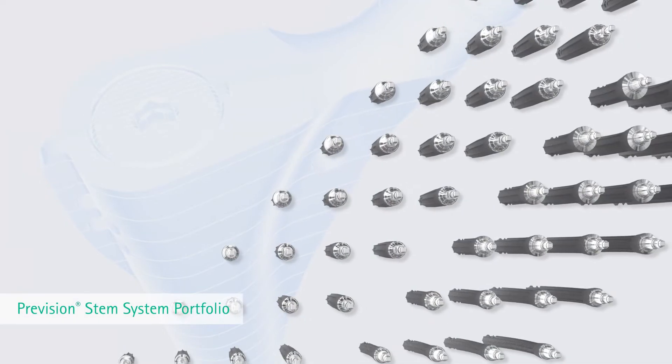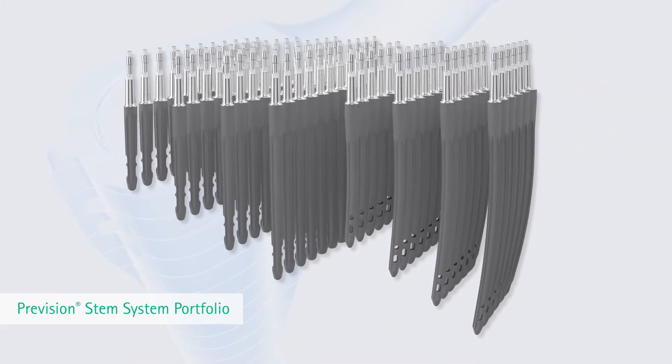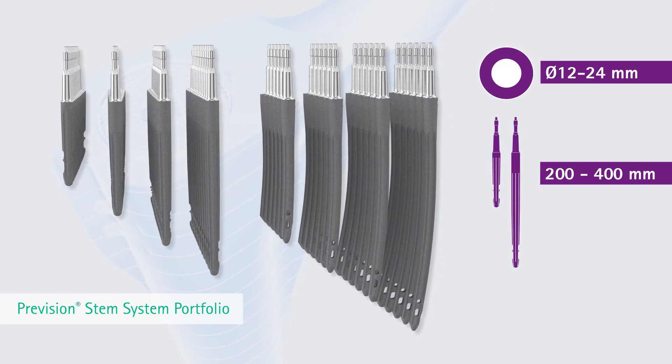The Modular Prevision Revision Endoprosthesis offers a wide range of various stem lengths and sizes to cover different anatomies. Distal diameters from 12 to 24 millimeters with a stem length of 200 to 400 millimeters are available.